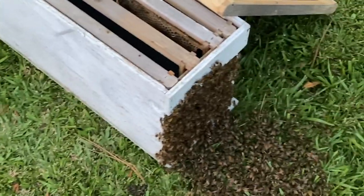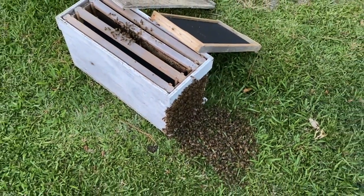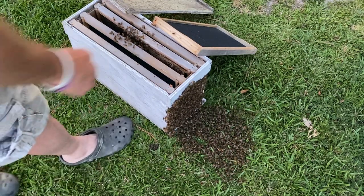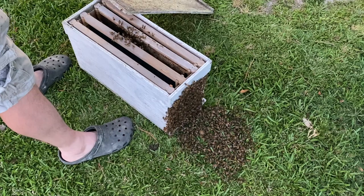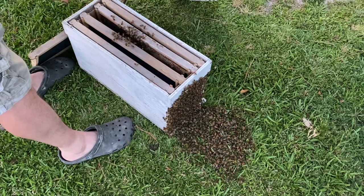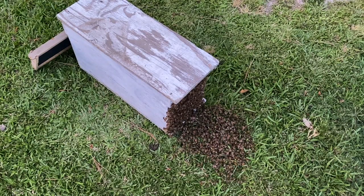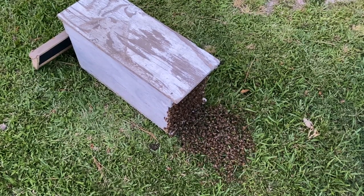As you can see, the bees are all over the front. I'm going to put the top on and they should walk right on in. Now let's see the issue we've got — we've got a swarm, or what's left of a swarm, over here in the tree.